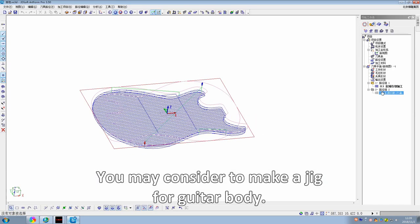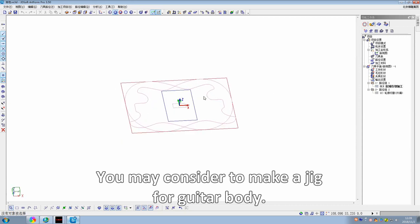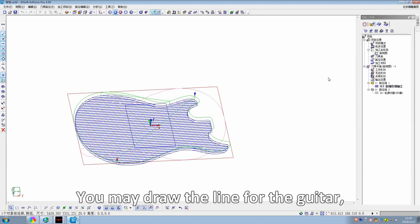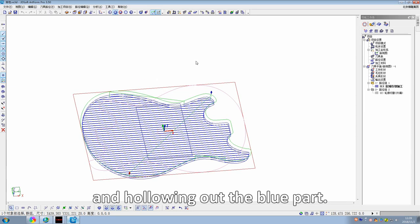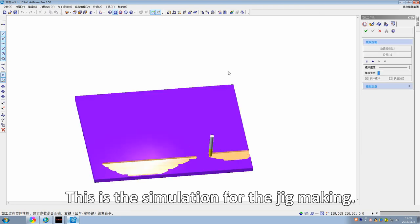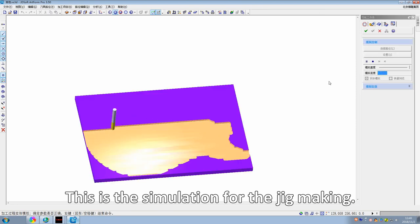You may also consider making a jig for the guitar body. You can draw a line for the guitar shape and hollow out the blue part. This is the simulation for the jig making.